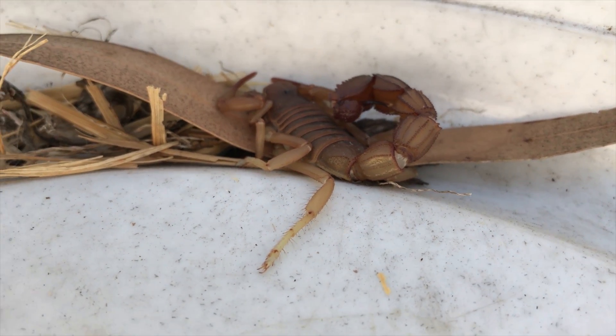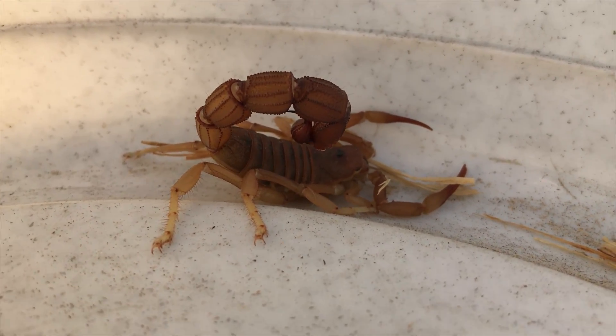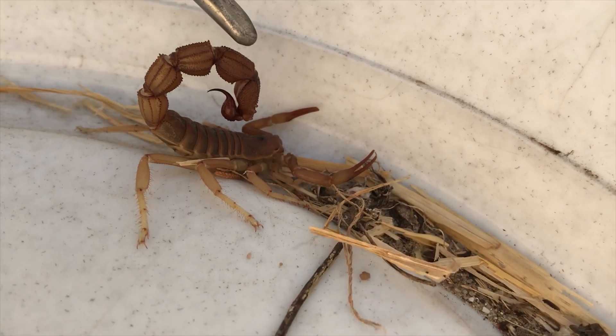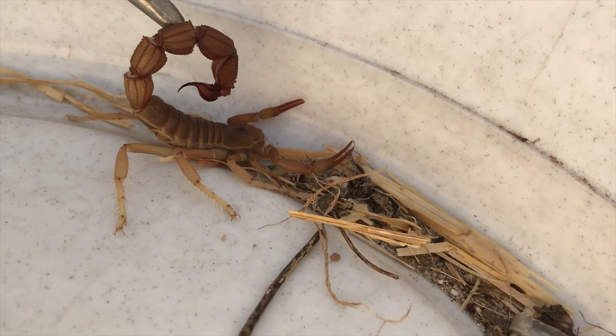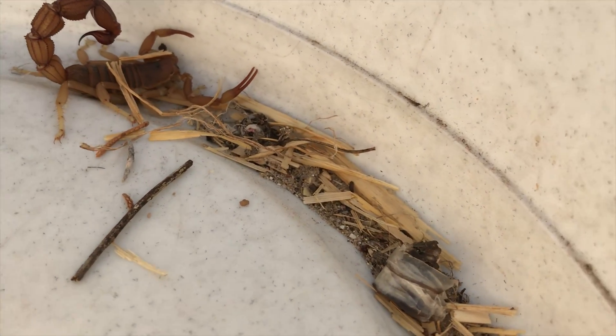Hey guys, Willem here. This is a rough thick-tailed scorpion that I just removed from someone's house in Brackenfell earlier today. This particular species is extremely venomous. It's the most venomous scorpion in South Africa, and if you get stung by one of these you definitely do have to get to a doctor and get to a hospital.